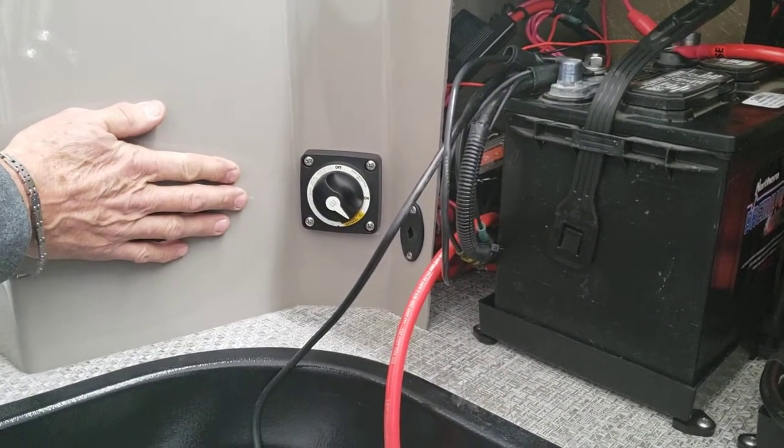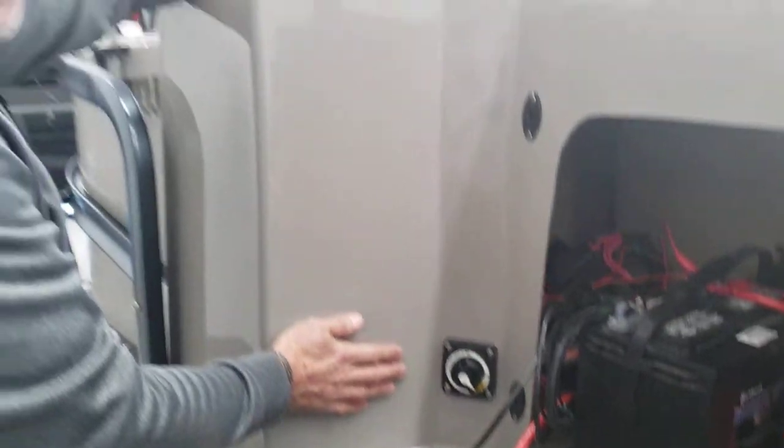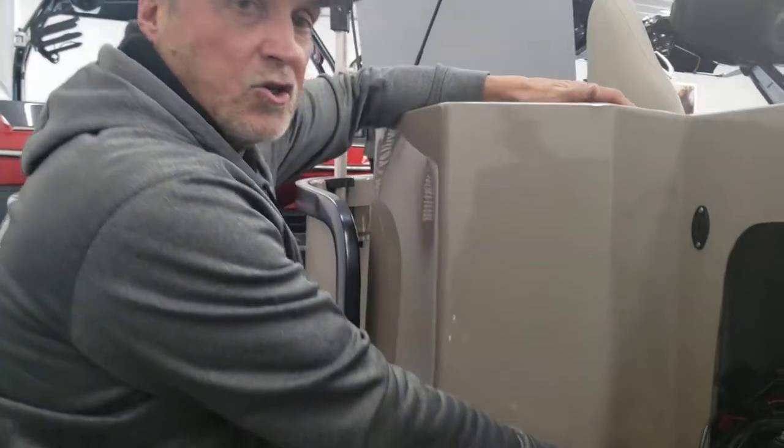Nice to know, because sometimes when you get off the lake, we don't always remember to turn things off. Thank you much, and enjoy the water.